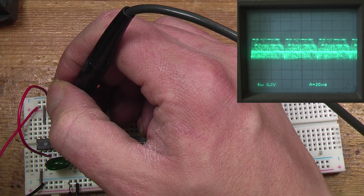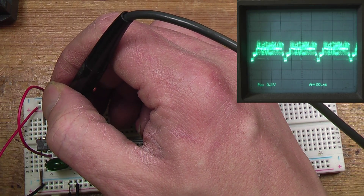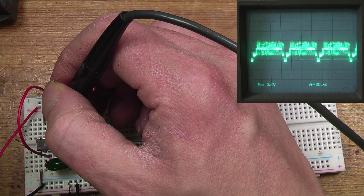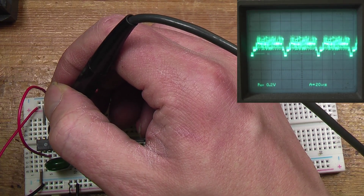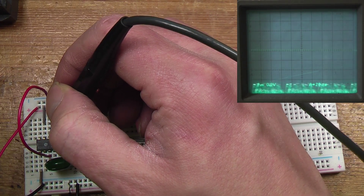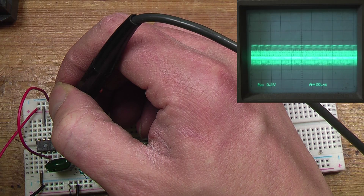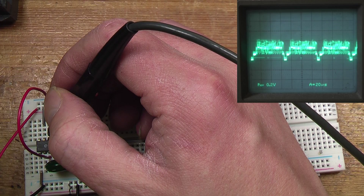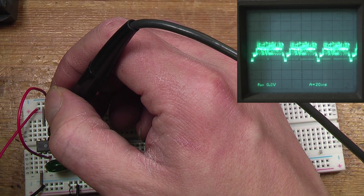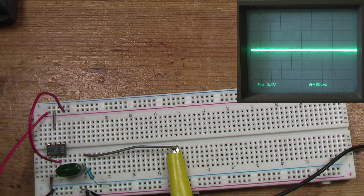Yeah, you can see it's definitely this chip. What does pin 4 look like? Pin 4 doesn't look too bad. That's the other video output - pin 6, sorry, not pin 4. I'll order a new chip and try it and see if that solves the problem.